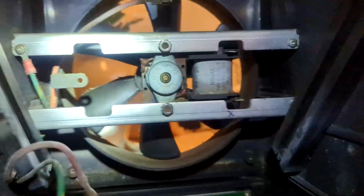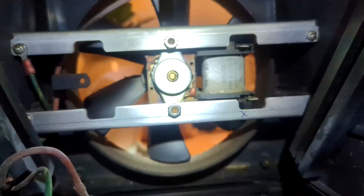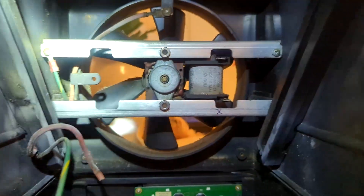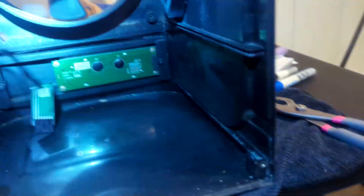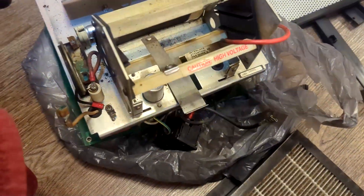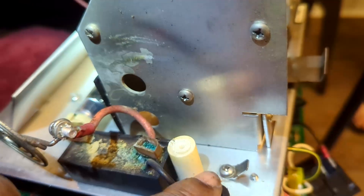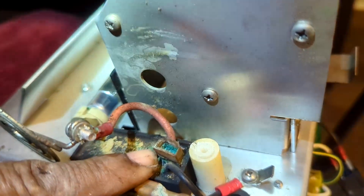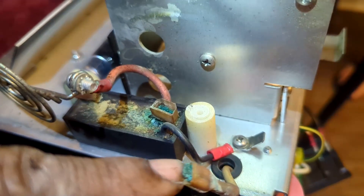That leaves me with this fan, which is in bad shape. So I'm probably going to order a fan assembly to replace it — I saw one online for $37. I unplugged those ribbons, so the unit slid out. Let me hook that black wire back up; it didn't need to come off. I got a wire coming off of it here going here, and I'm not sure what this post is supposed to be connected to.